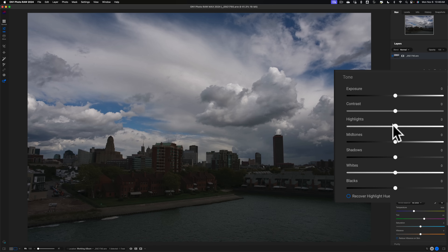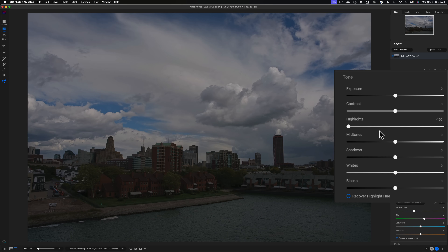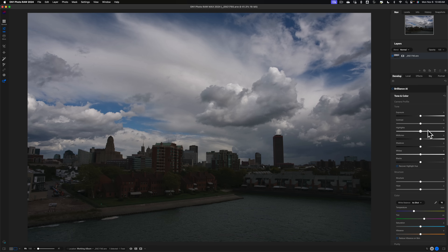They fixed that with On1 Photo Raw 2024. Now if I move the highlight slider to the right, it's making the highlights a lot brighter, and moving it left makes the highlights darker. You can see they improved it quite a bit. So now I'm going to do a simple edit, and along the way I want to mention a new feature that I can't fully demo yet — you'll understand once I show it to you.